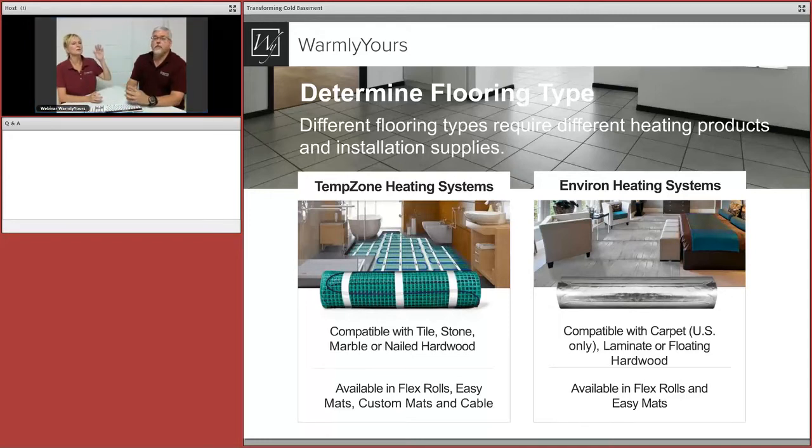The TempZone heating system is always embedded and waterproof. The Environ heating system is designed to be used with carpeting in the US only, and also with laminate or floating hardwood — you put down a carpet pad, lay the big mats on the pad, and stretch carpet over. There's no thinset, no glues. With Environ, you never glue it to anything and nothing ever gets glued to it. If you want a glued-down application, use the TempZone system, cover it with self-leveling, and glue to that surface.